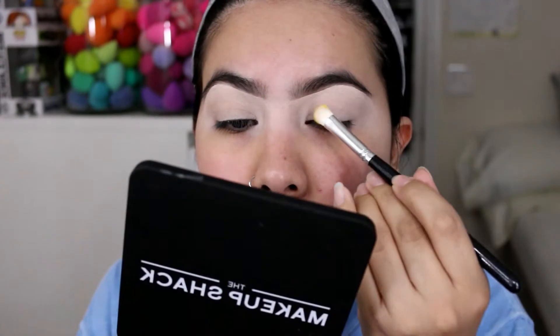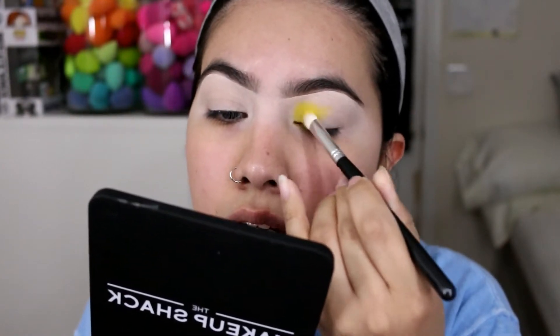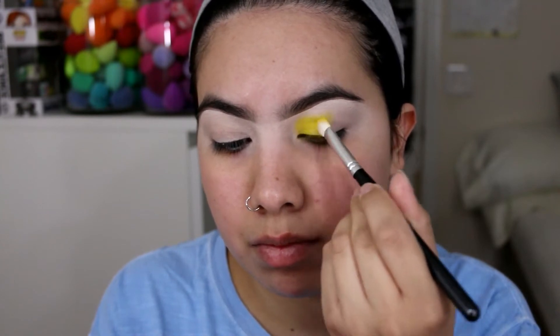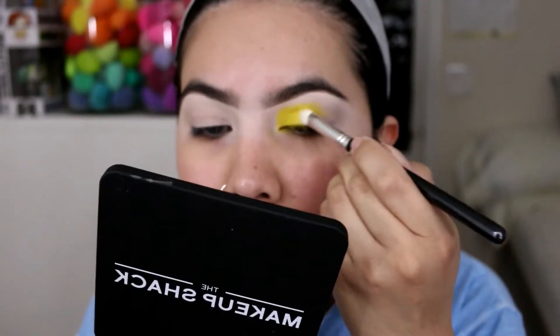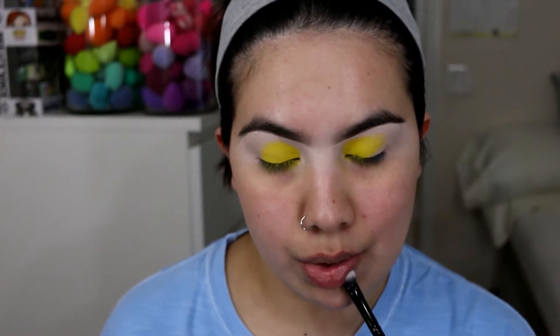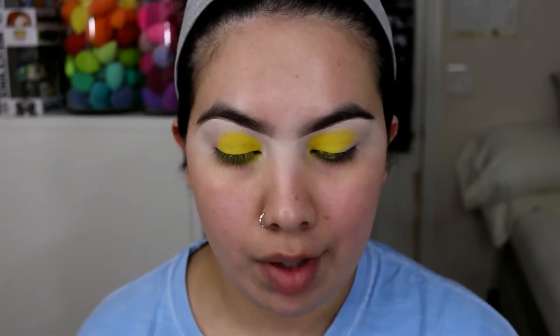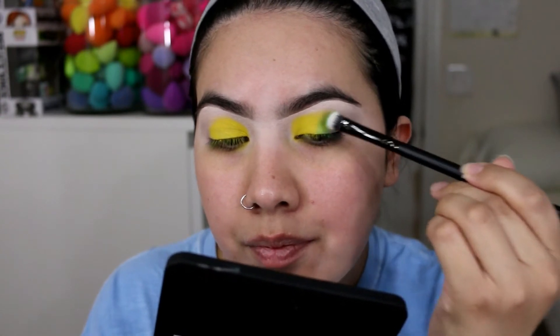I'm gonna go ahead and get started with the shade called Screwdriver, which is a yellow. I'm gonna place that color in the beginning of my eye. Then I'm going to decide on the next shade — should we use Red Wine or go for an orange? You know what, we're gonna go for a green. I'm gonna get the shade called Apple Cider and apply it in the middle.